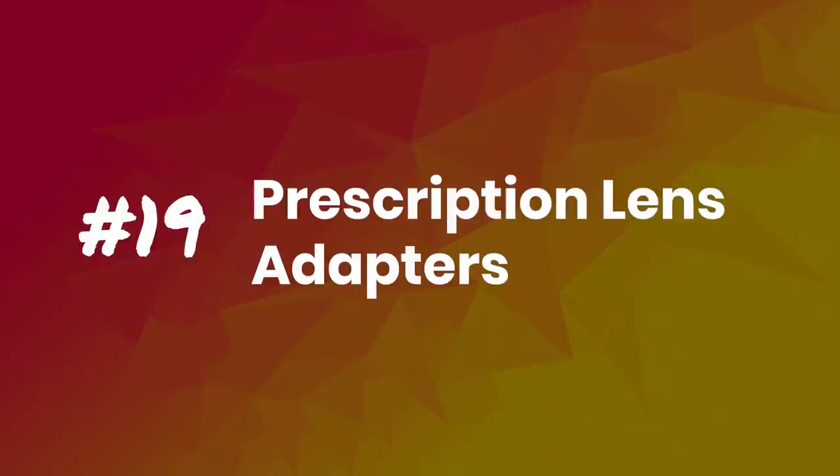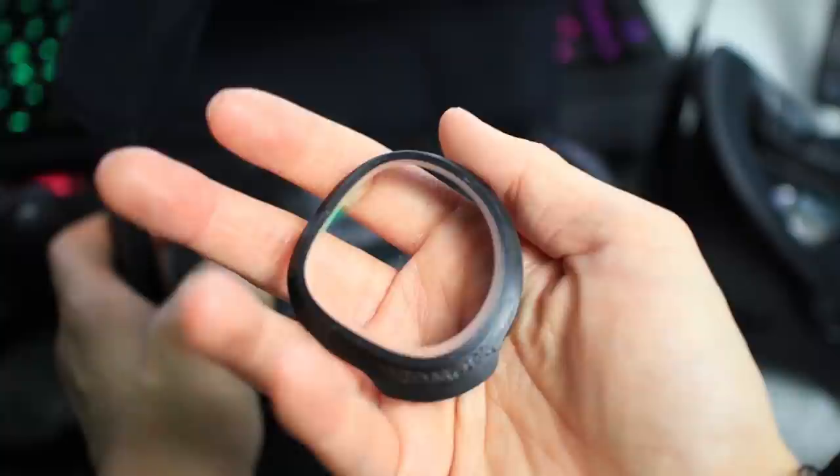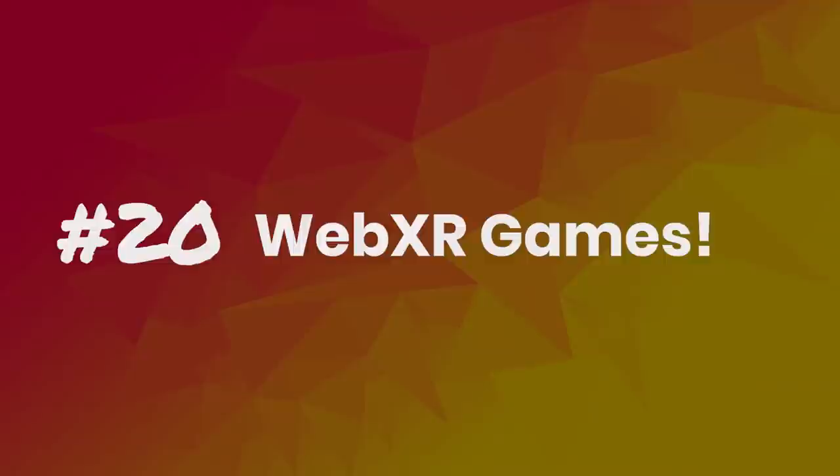Tip number 19: Prescription Lens Adapters. This tip is for those that wear glasses. Like my beautiful Cherry — she uses prescription lens adapters on the Oculus Quest from Widmo VR. They're excellent quality. I'll put a link below.